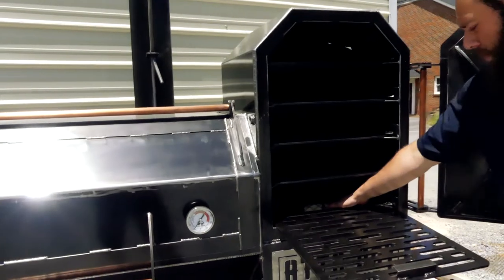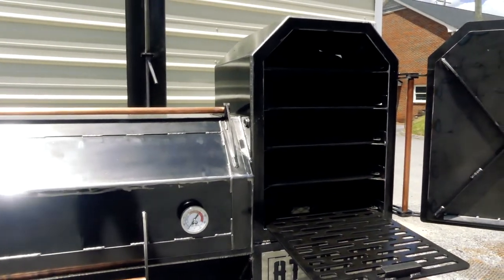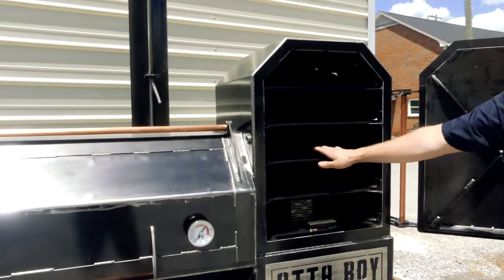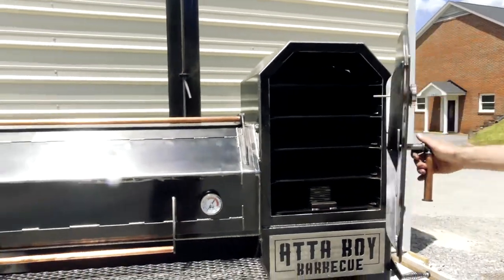In the bottom it's got our removable plate with daisy wheels in it. You can smoke in it, get direct fire in it, or use it as a warmer. You've got a lot of versatility in this box — that's a really nice option there.